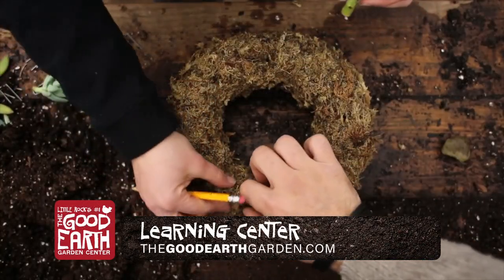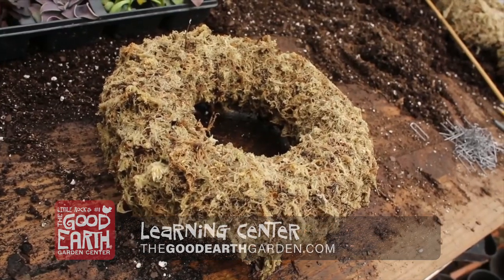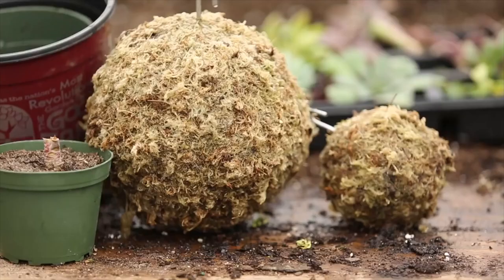Today we're going to show you how to create a living topiary using succulent cuttings and a sphagnum moss form. These topiary forms can be found in all kinds of shapes like wreaths, spears, animal shapes, hearts, letters, and more.